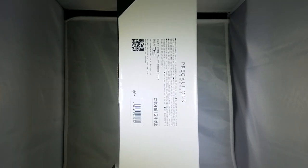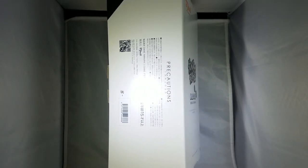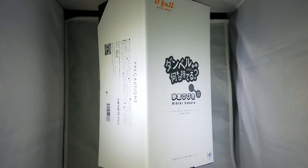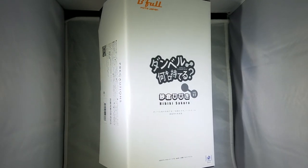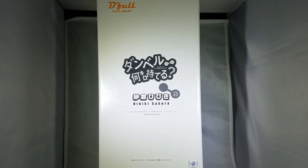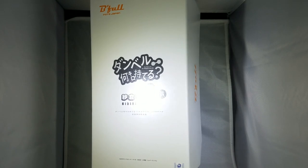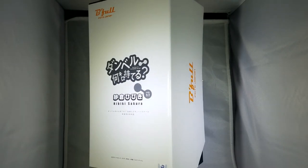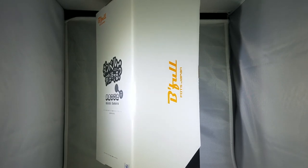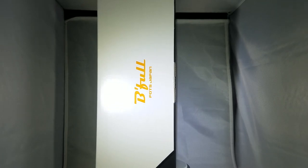I apologize, I can't say that last name. So on the side there, I'm just showing you the box. It says Precautions and stuff. And that number 15 there is probably the age rating — it's only for ages 15 and up because this isn't a toy, this is a figurine. Especially for the price point you're buying these for, I wouldn't recommend buying these for kids. They tend to grab it and, you know, do stuff with it.